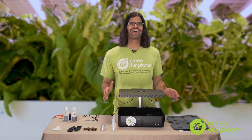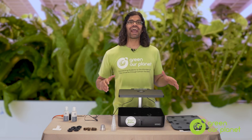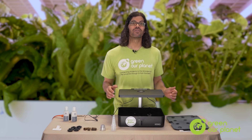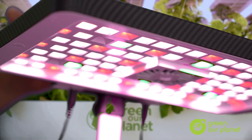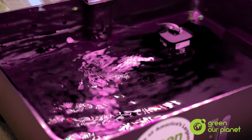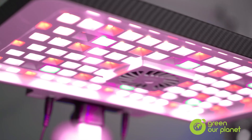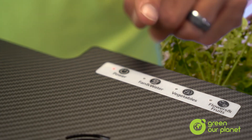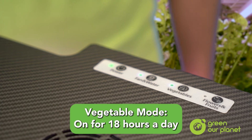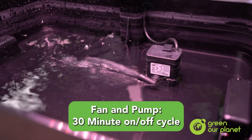Okay, are you ready? We're now ready to turn our system on. We've got our reservoir filled, we have our light canopy in place, and now our lights, our fan, and our water pump are waiting to be turned on. Now we plug in our power cord. Ta-da! I can hear the pump working, I can see the water circulating just fine, and the fan is on. It's also important to know that the pump, the fan, and the lights are all run with automatic timers. The timer for the lights in vegetable mode will be on for 18 hours and then off for 6 hours each day. As for the fan and pump, they work on a 30-minute on-off cycle.